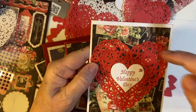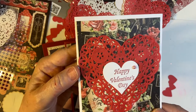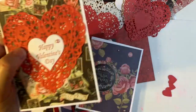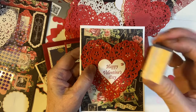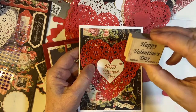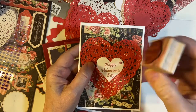This one I used the Graphic 45 paper that I had left. I used one of my red heart doilies. I used a Happy Valentine's Day block stamp — this was put on just a little bit crooked so I had to adjust for that, but it's a really cute stamp.